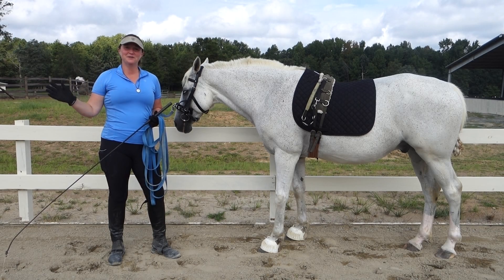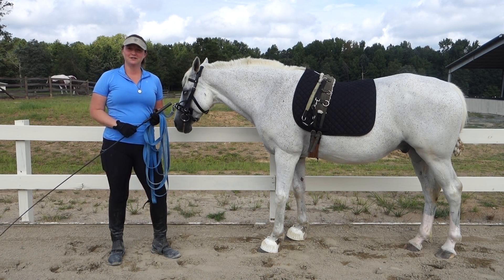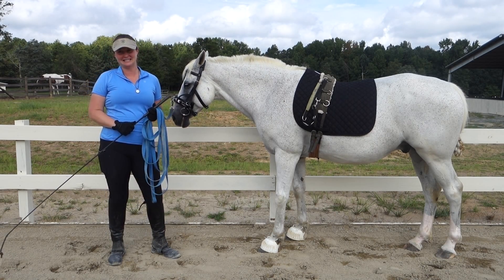Hi, everyone. I'm Deanna Corby with Deanna Corby Dressage. I'm a dressage trainer, instructor, competition judge, and USDF bronze medalist. Thank you for joining me again today.